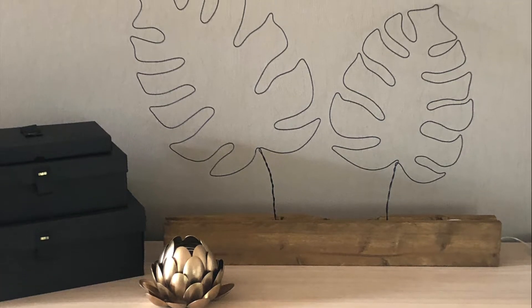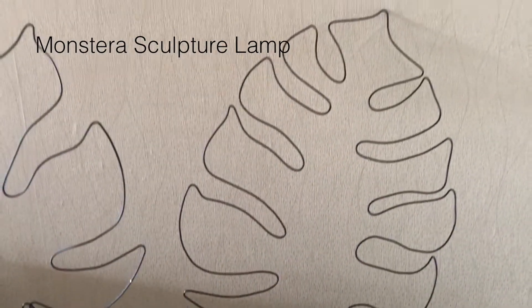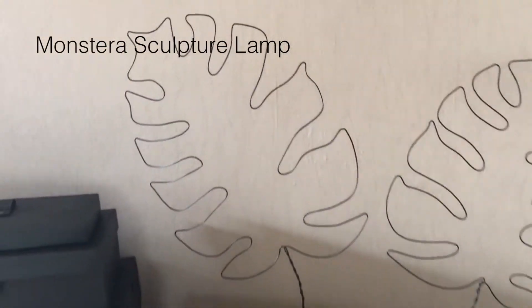Hey guys! My name is Homeli and in today's video I'm gonna show you how to make a Monstera Sculpture Lamp. Let's get started!